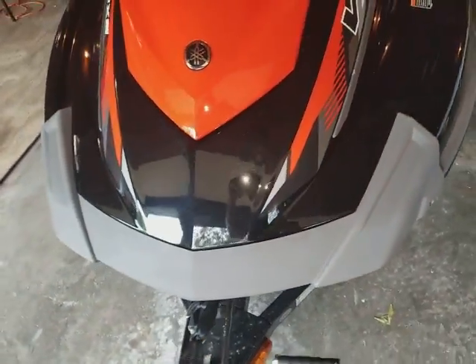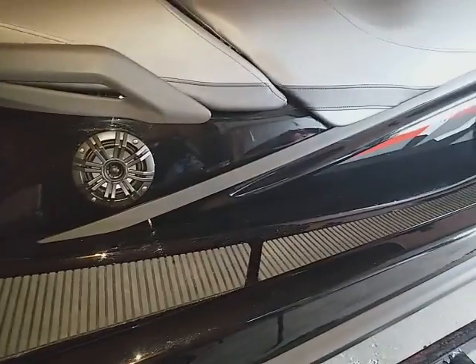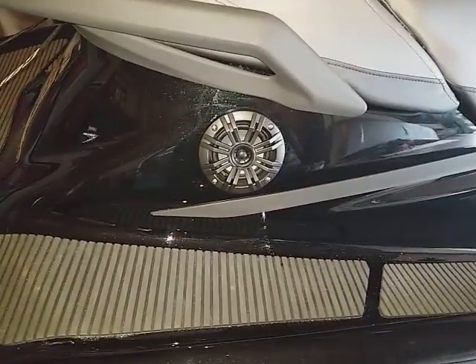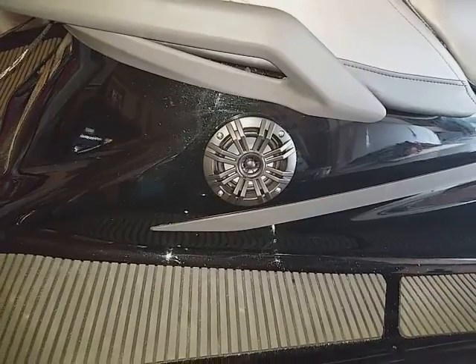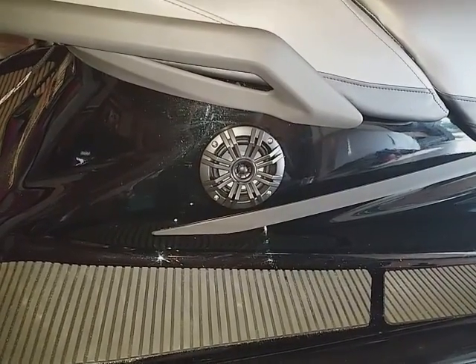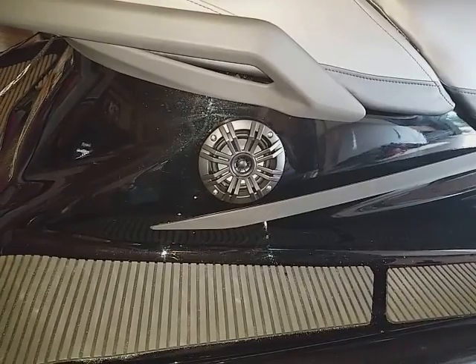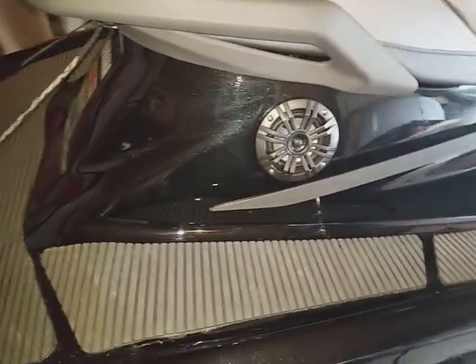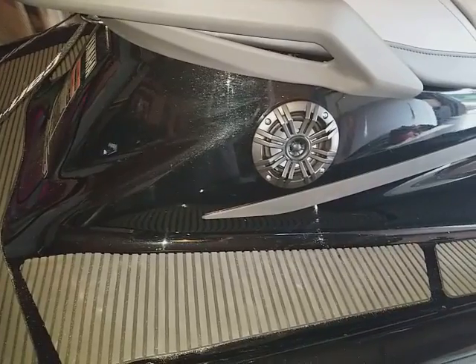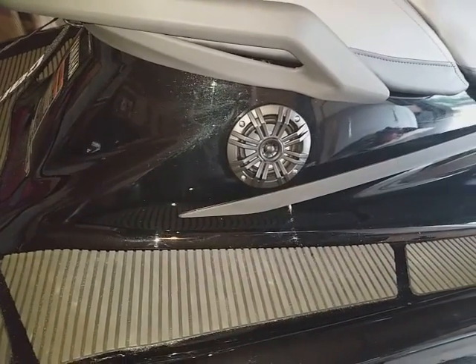My goal was to try to install this stuff without cutting a lot of holes into my brand new WaveRunner, and I think I did a pretty good job. The only holes I've cut are the holes for the speakers. I actually used a Dremel tool with a Rotobit that's made for fiberglass and it worked pretty well. They've got hole saws and other things you could use, but an inexpensive way I did it was with the Dremel and a Rotobit made for fiberglass.